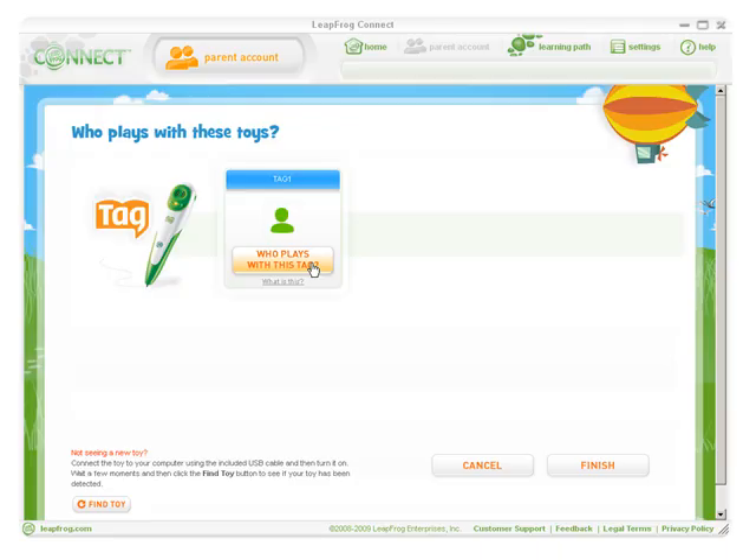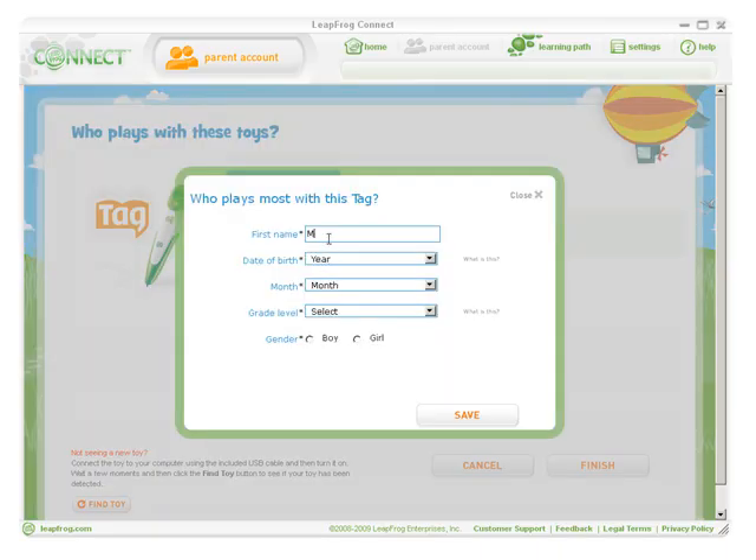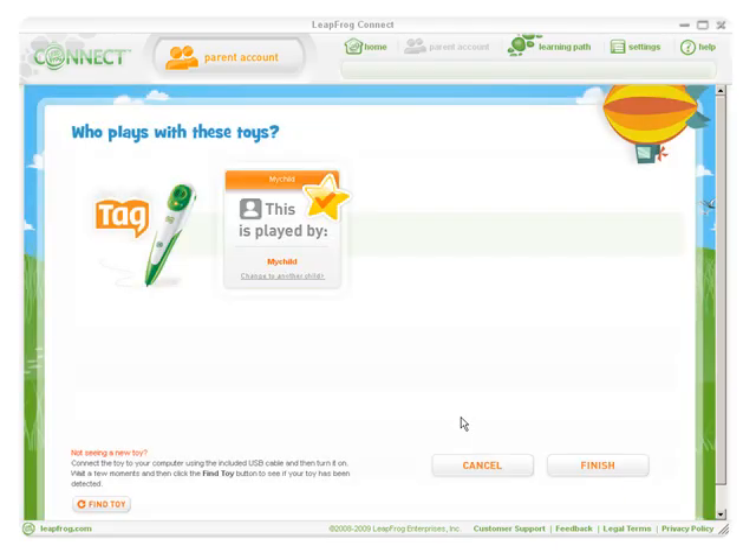Click 'Who Plays With This TAG' and enter your child's first name, month and year of birth, grade level, and gender, then click Save. If you are setting up a Leapster 2 or Didge, repeat the process for each player name on the toy. When you're finished, click Finish.